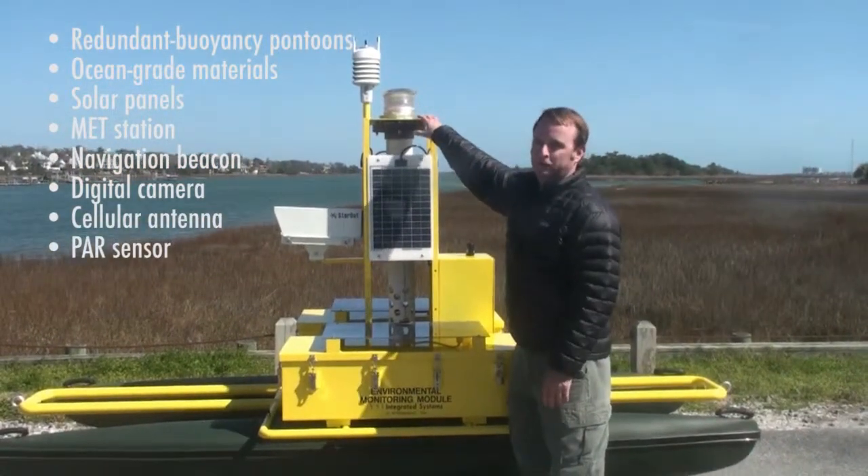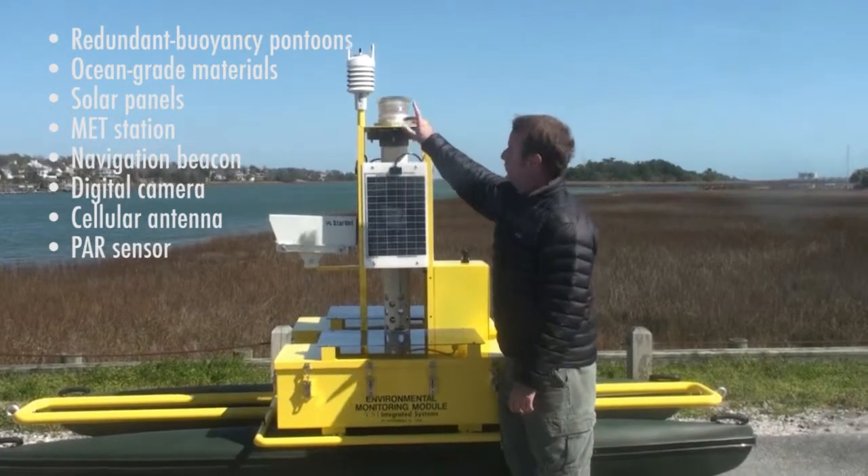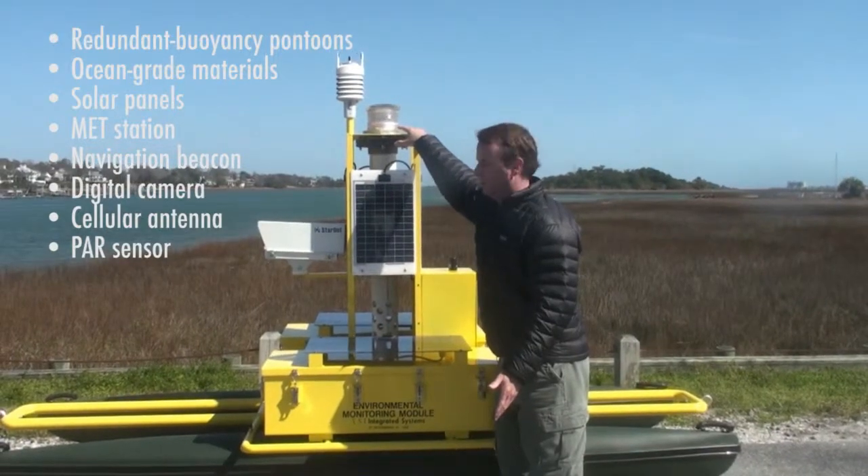We've got a MET station for wind speed, wind direction, relative humidity, temperature, and barometric pressure. It's ultrasonic, solid state. We've got a nav beacon, amber flashing every one second.